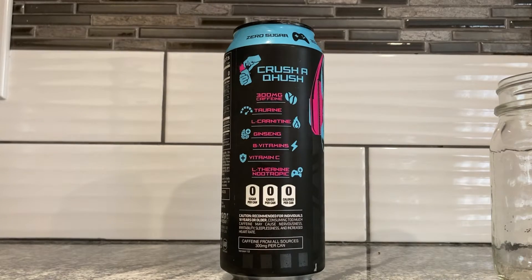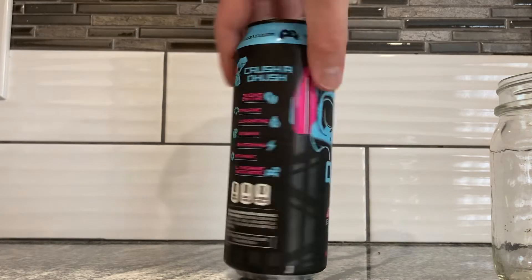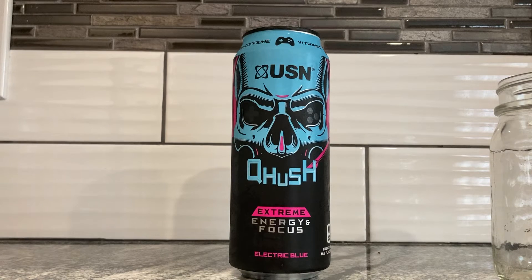We already talked a little bit about the Q-Hush thing with the bubblegum flavor, which wasn't so bad. People were saying that these flavors, this whole brand, is horrible on Amazon. So far I don't really see it.